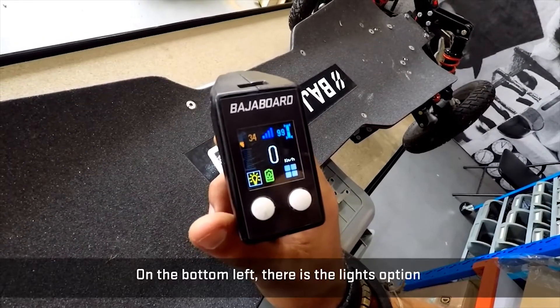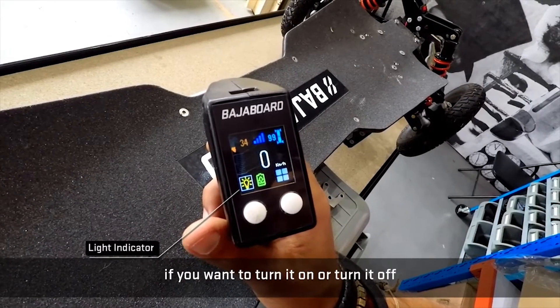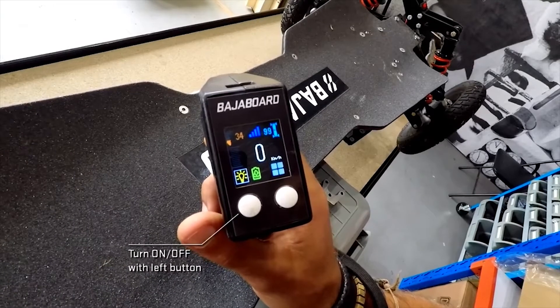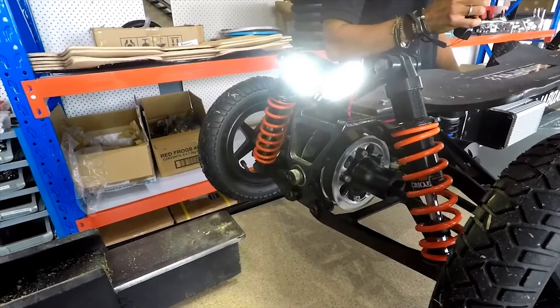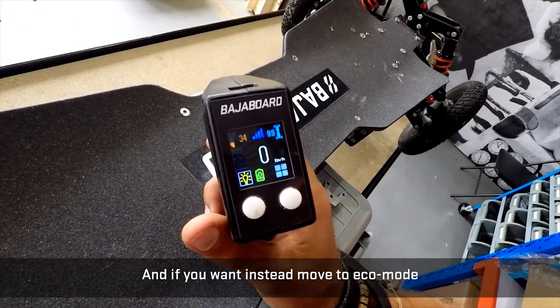At the bottom left there is the lights option. If you want to turn it on or turn it off, you can do it by pressing the left button once.